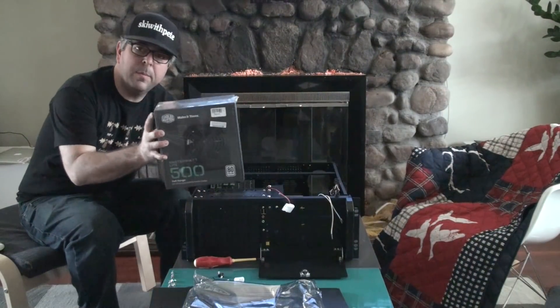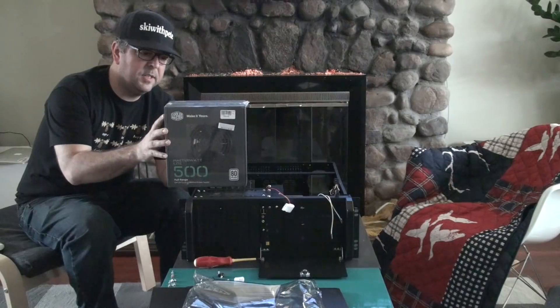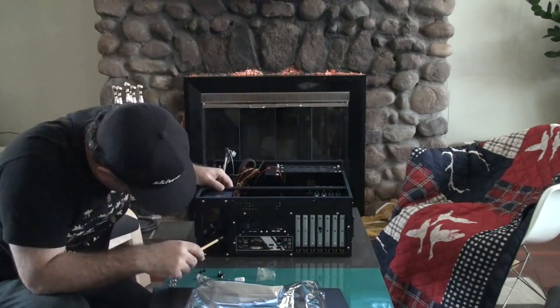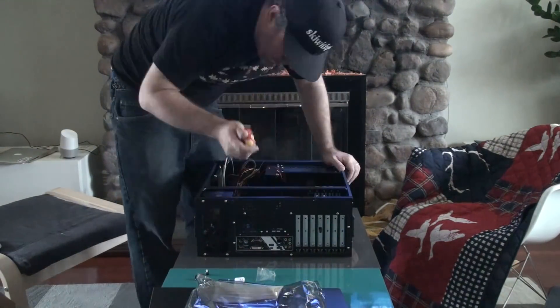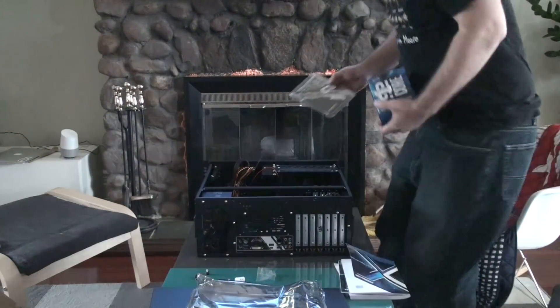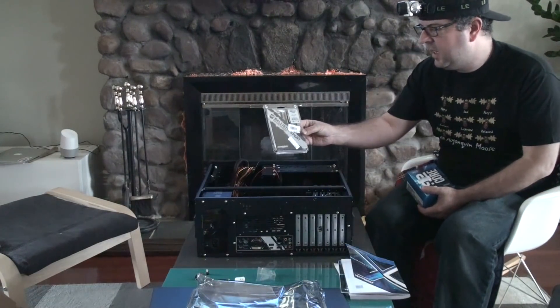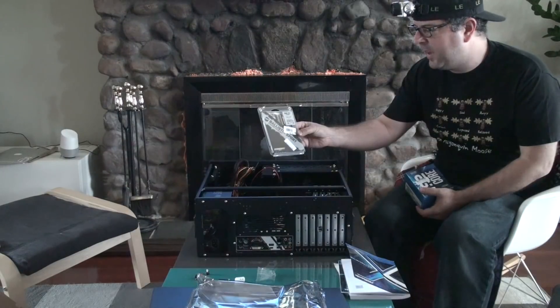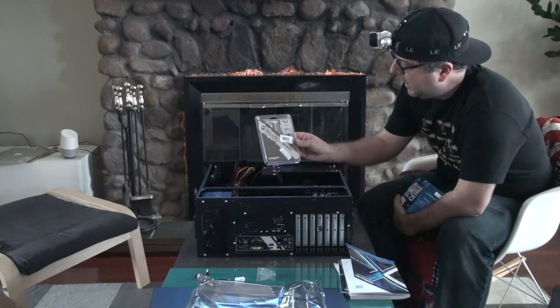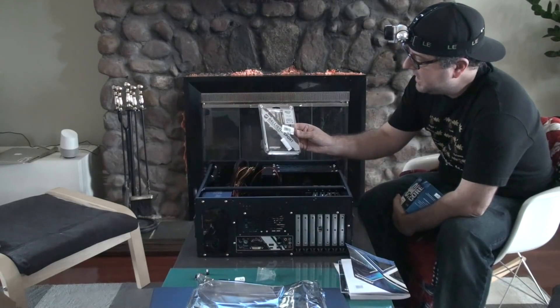Just before I screw the motherboard into place, I'm going to install this Cooler Master MasterWatt Lite 500 power supply. Next up we have two 4-gigabyte sticks — a total of 8 gigabytes of DDR4 RAM.